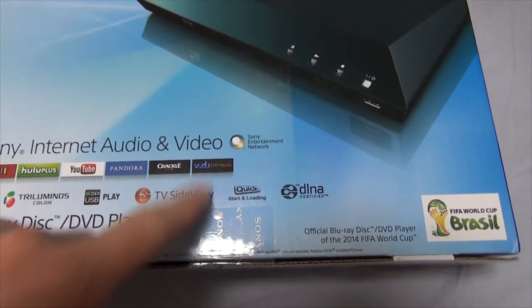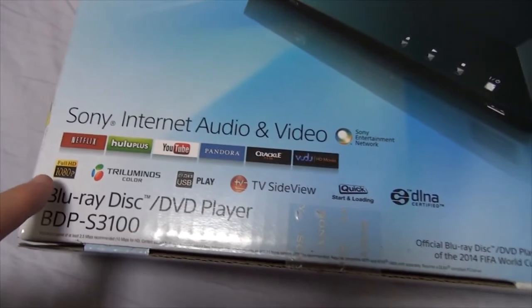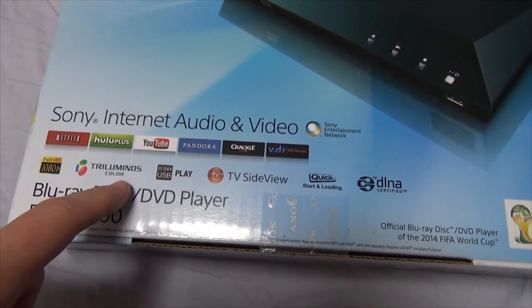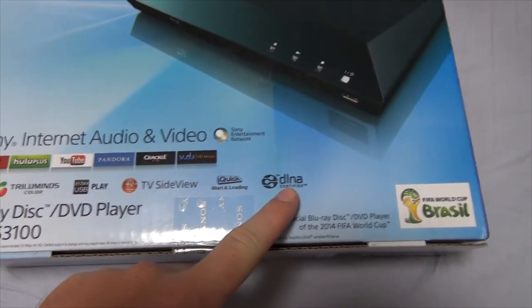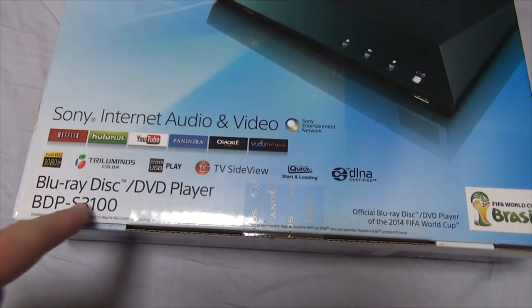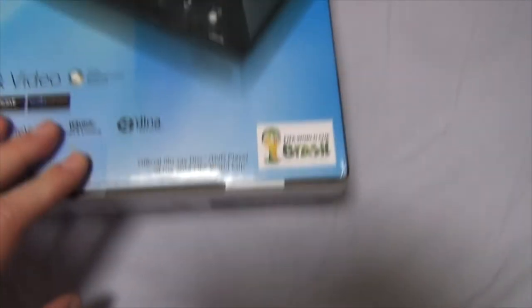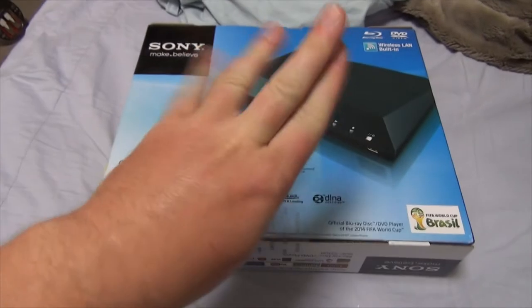Let me know in the comments if you know what that is. Full HD 1080p, triluminous color, USB play, TV Side View, quick start loading, and DLNA certified. Blu-ray disc slash DVD player, BDP-S3100. And, as if not to date this video any further, it's the official Blu-ray disc DVD player of the 2014 FIFA World Cup, Brazil. So if you guys are watching this in the future, greetings.